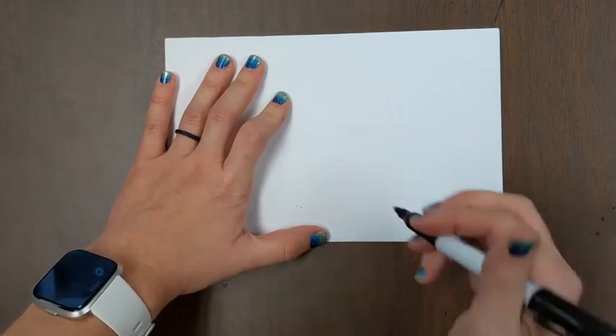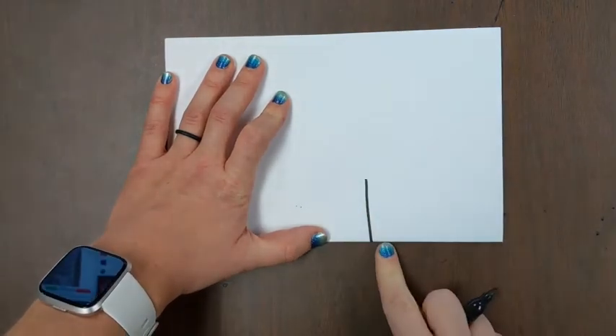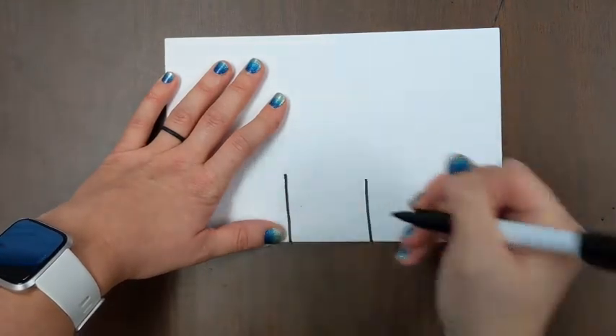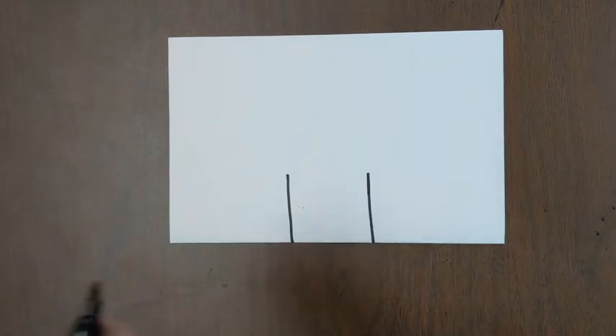I scooch over a little bit and I'm drawing a line that kind of goes a third of the way of the paper, then scooch over the opposite way and draw another straight line.